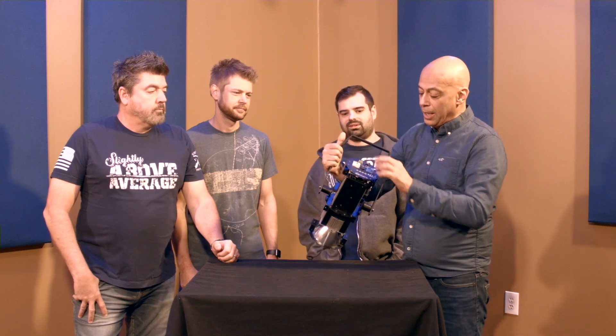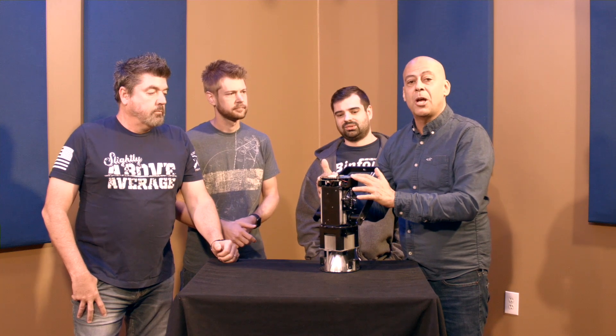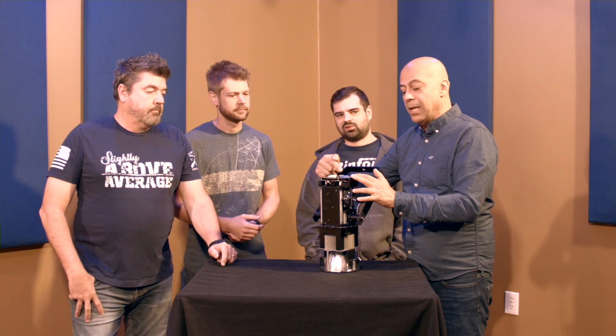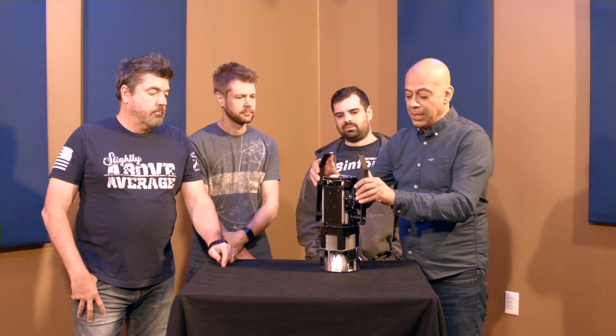We include both the connectors — the male and female power connector. We were talking about the simplicity of install. The last thing you want to do is solder XLRs up on a lift. Just install cable, both in and out on the same Phoenix connector. Makes for a clean install.